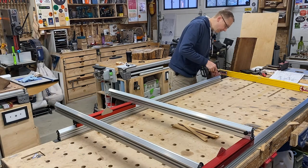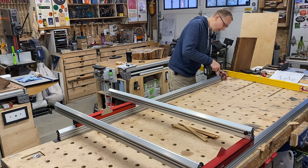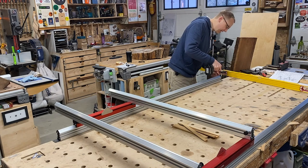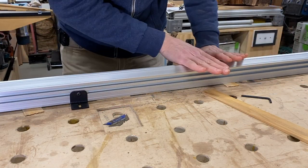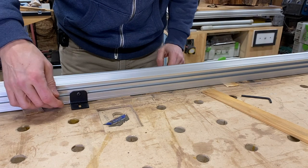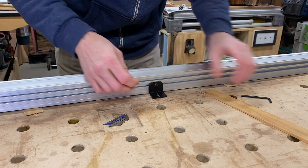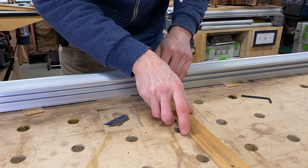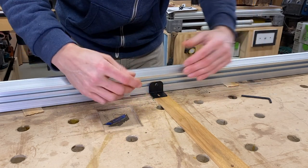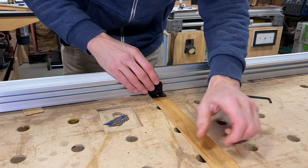The great thing about these mounting flanges is they have slotted holes, so if you find you need to move one in or out, just loosen the screw slightly, slide it over, and tighten it back down. Now that the rail is shimmed perfectly flat, I'm going to slide in one of the mounting flanges and shim it a little bit. This will secure the middle of the rail to make sure it doesn't deflect in any direction during routing operations.